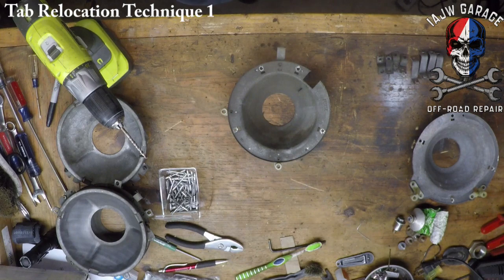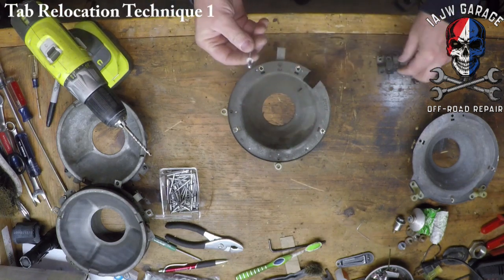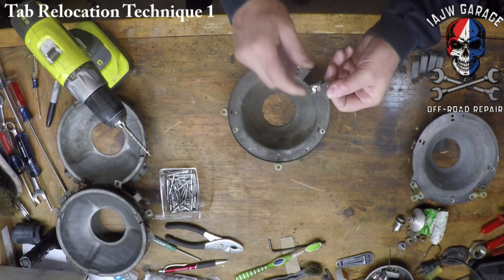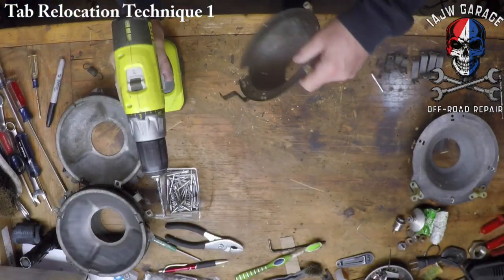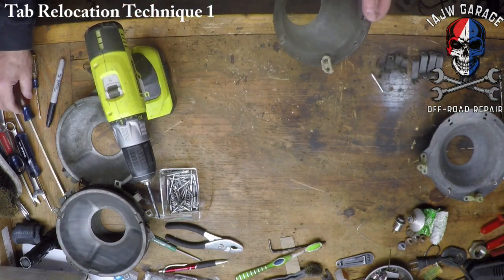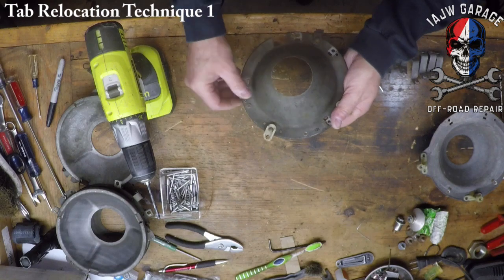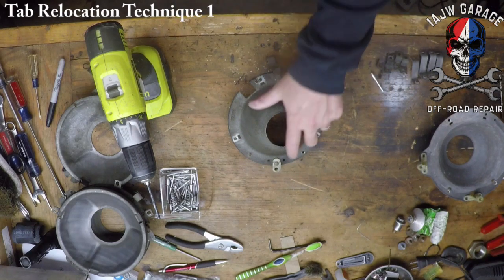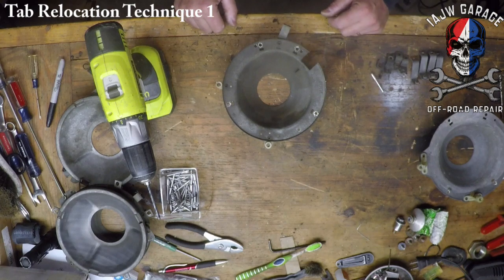I've got some 3/16" aluminum rivets that fit perfectly into the hole, so I'm going to use a 3/16" drill bit to drill these out. Now we've got all four holes — don't forget to clean the back side off because you'll have some sharp edges where you just drilled, so make sure you clean that up so you don't cut yourself. We'll come back and make some slots for these.